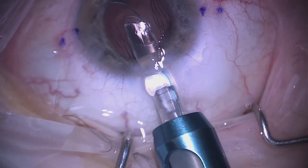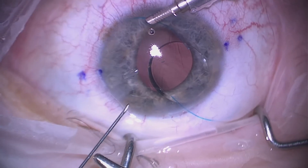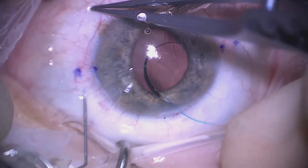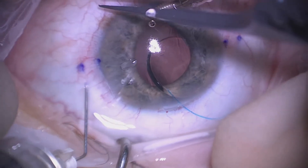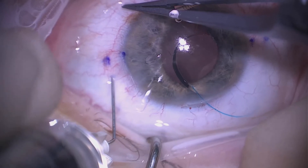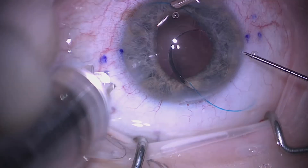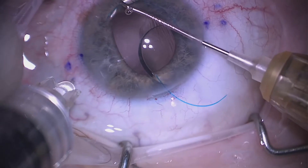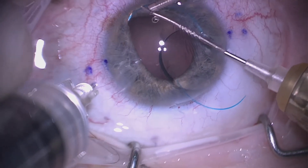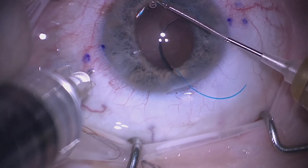We're careful to maintain the exact angulation so that the lens does not drop into the vitreous cavity. Keeping the trailing haptic outside the eye also helps. We then bend the 30-gauge thin-walled needles — this is the first needle — and create a track, then dive into the posterior segment taking a perpendicular approach. We use 25-gauge micro-graspers, which are very useful for manipulating the haptics.